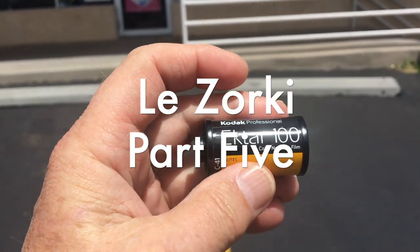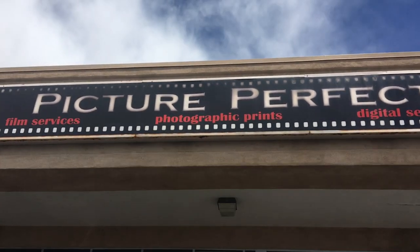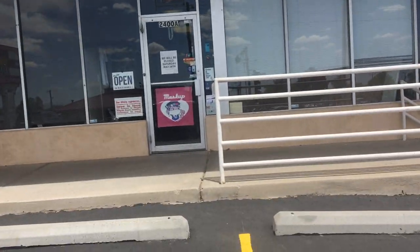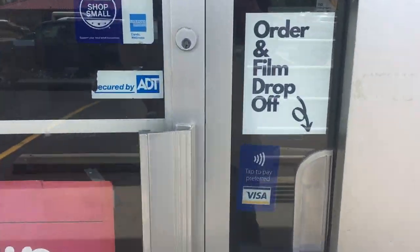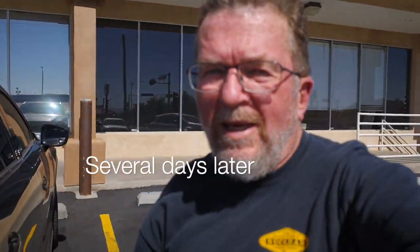This is a roll of Ektar 100 and that is Picture Perfect Photo Labs. I want to get this roll developed here. I'm back at Picture Perfect and I'm going to be picking up my color prints from the Zorky 1E. Let's go in and do this.